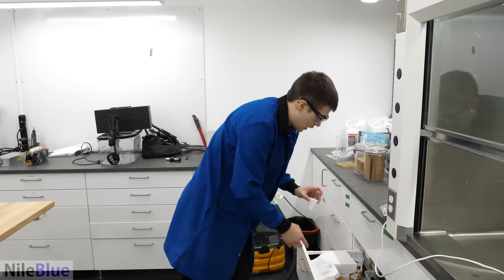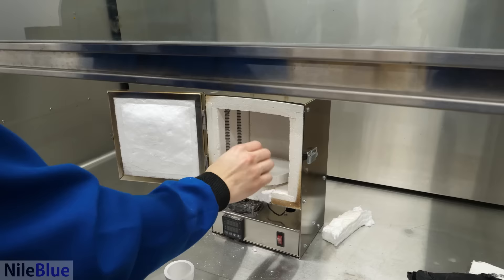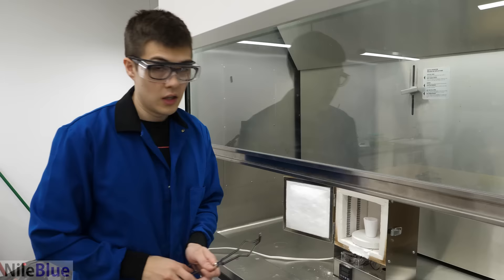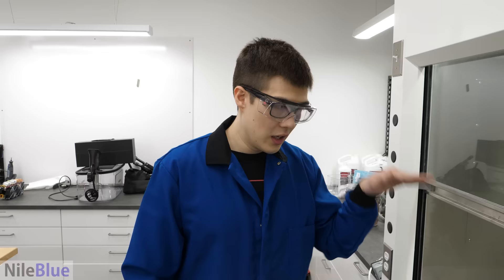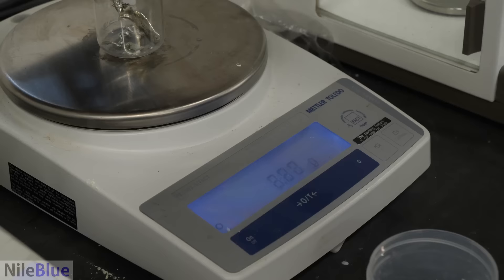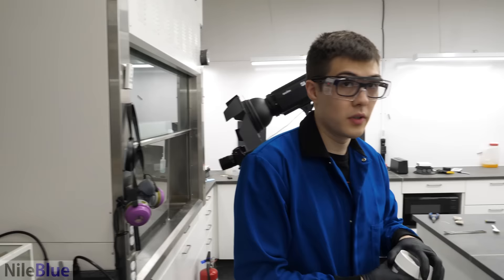I got a smaller crucible this time, which I think makes more sense. Oh — this tile is good, that's what we should have had at the bottom of the oven the whole time! As for our metal mix, we're not going to use pure copper — we're going to add about 25% tin to make bronze, which will lower the melting point and make it easier to pour. So we just need 25 grams of tin.